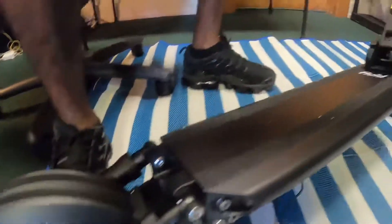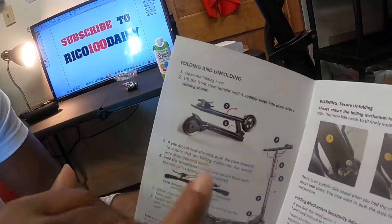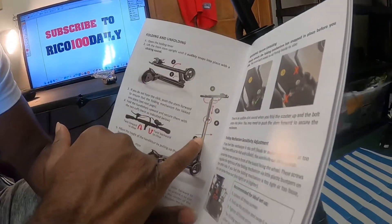The manual also shows you how to fold your scooter. Something funny — when I first got my first electric scooter I didn't go through the manual, and it took me almost a full day to learn how to fold it. So going through the manual is actually going to be a real benefit for you.